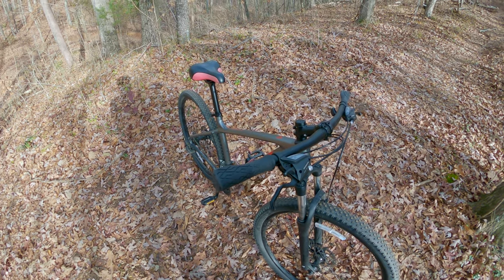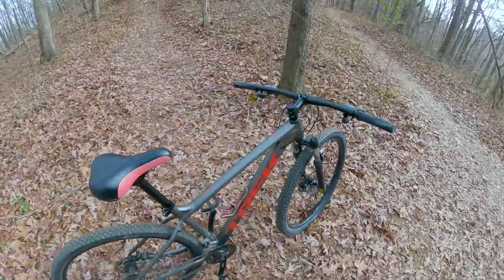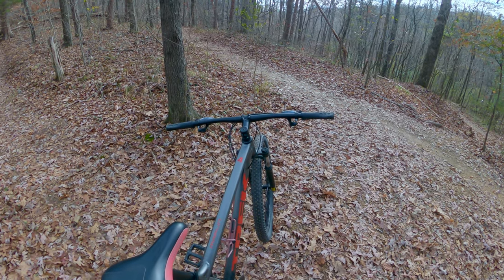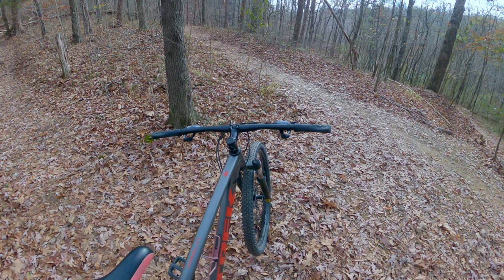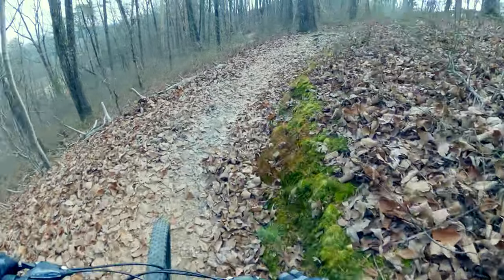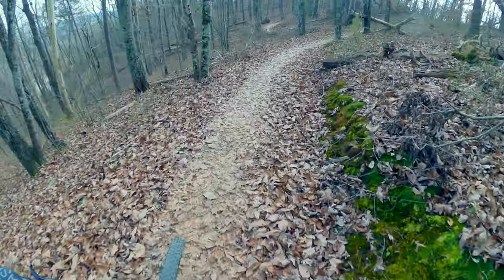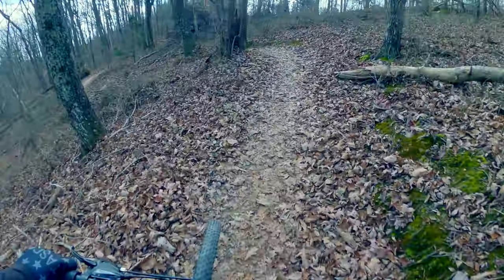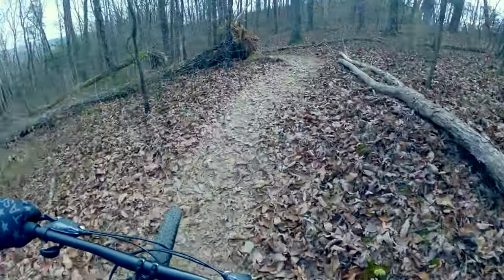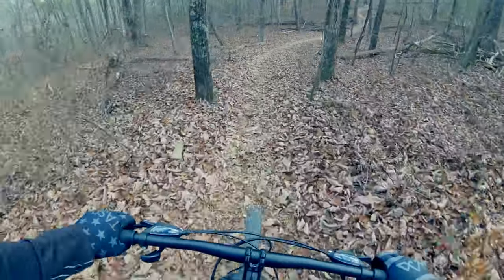Once you get into the Trek Marlin 6, you convert to a 2x8 drivetrain. The Marlin 4 is actually the only Marlin bike that has mechanical disc brakes — both the 5, 6, and 7 all have hydraulic disc brakes, which I think is worth the extra money. Hydraulic is a much nicer feature, better for brake modulation, and is known to be a superior brake system. The handlebars are 720mm width and come the same on all the bikes.